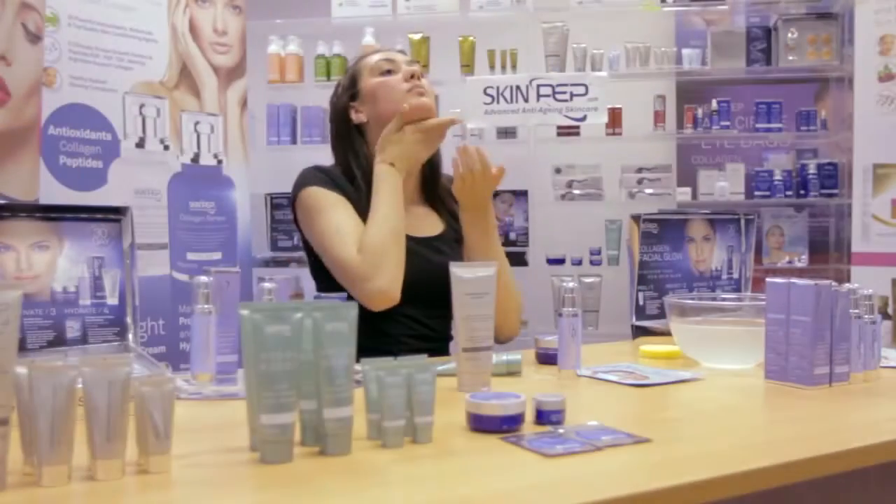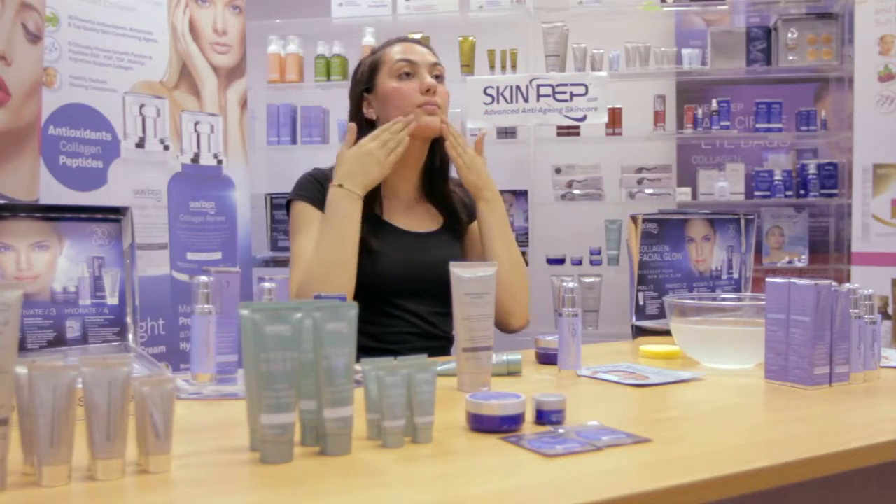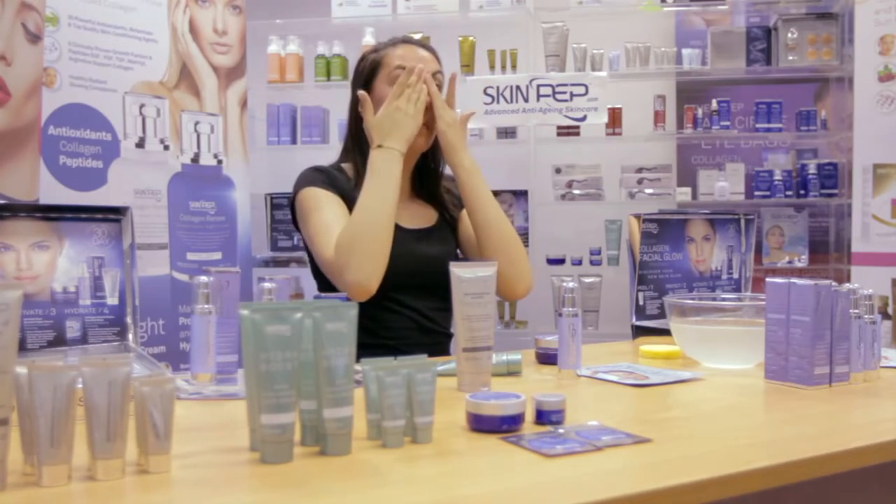The Skinpep C Face Bright Booster Powder and Hydra Boost Serum is normally applied daily, but due to its suitability for the most sensitive skin types, it can be used day and night if desired.